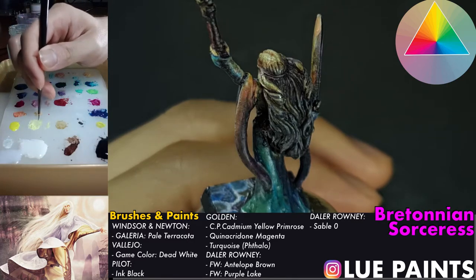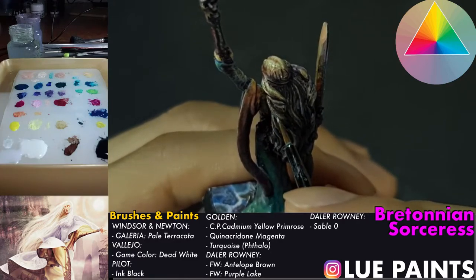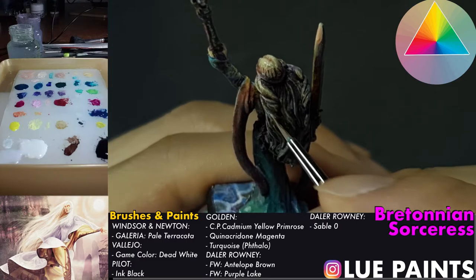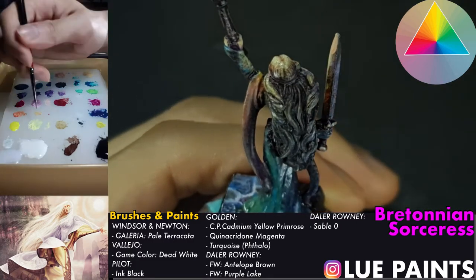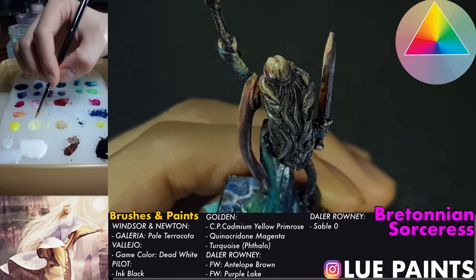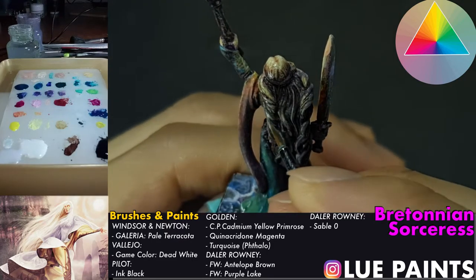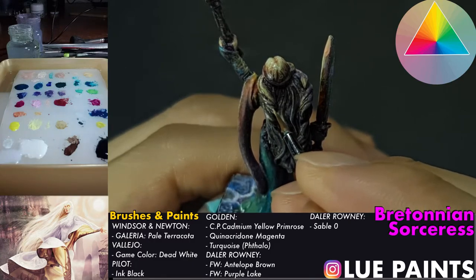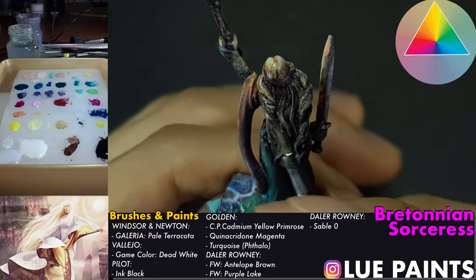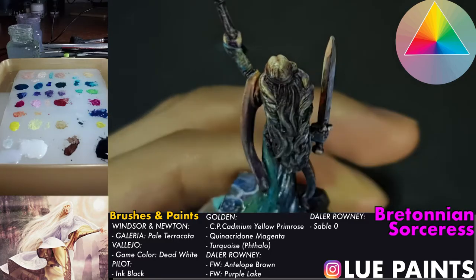I'm pretty excited to see how this miniature turns out in the end because there's a lot of things I want to do for it. I really love the sorceress they have for the Bretonnian line. It's unfortunate that I started painting Warhammer so late where these miniatures are a little bit irrelevant — right now it seems like everybody's big focus is Space Marines all the time, which by the way has its own fun, but there's just too many Space Marines for me. I like painting other stuff too.